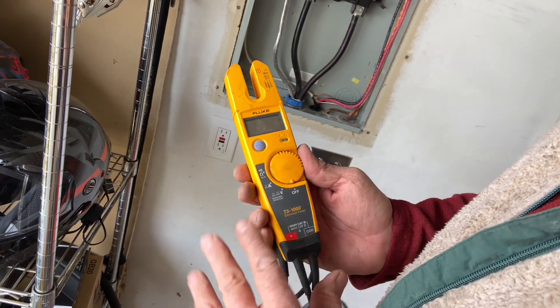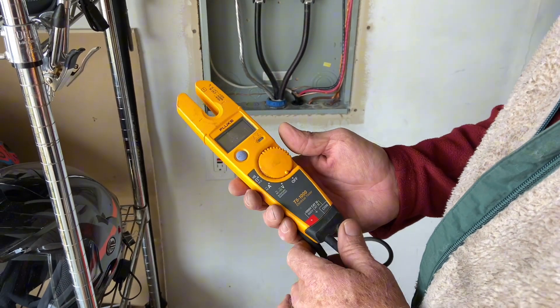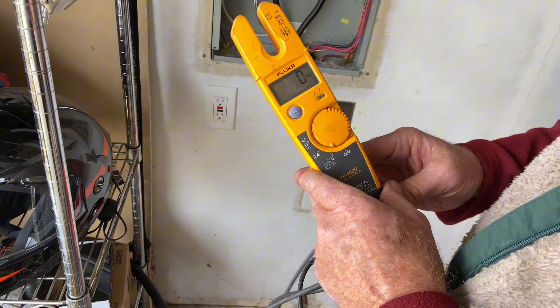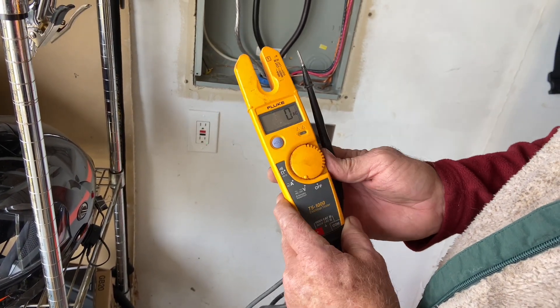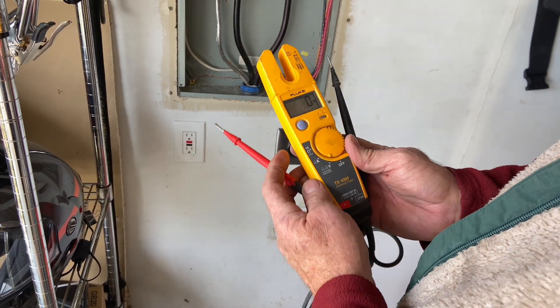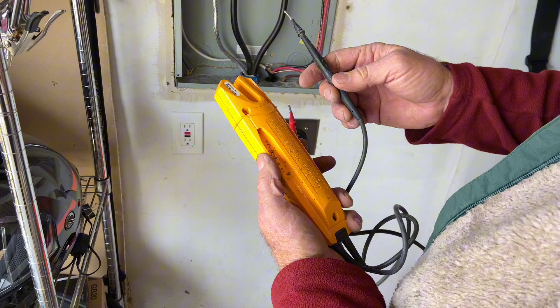This is the Fluke T5-600 Electrical Voltage Continuity and Current Tester. There's a round knob that you select whether you're testing voltage or amperage. Here we have it set to V for voltage. These also will measure in AC or DC.